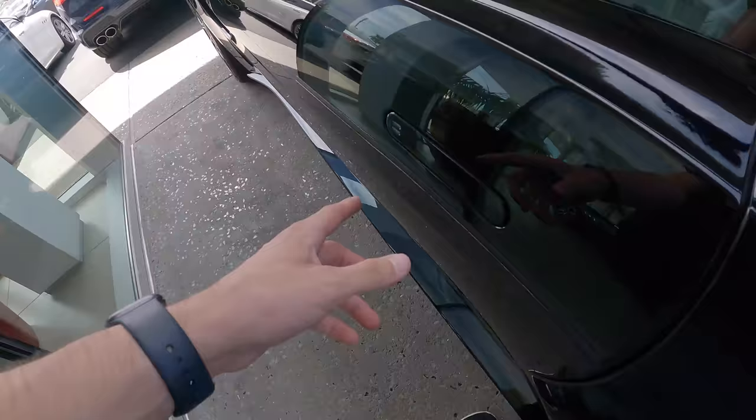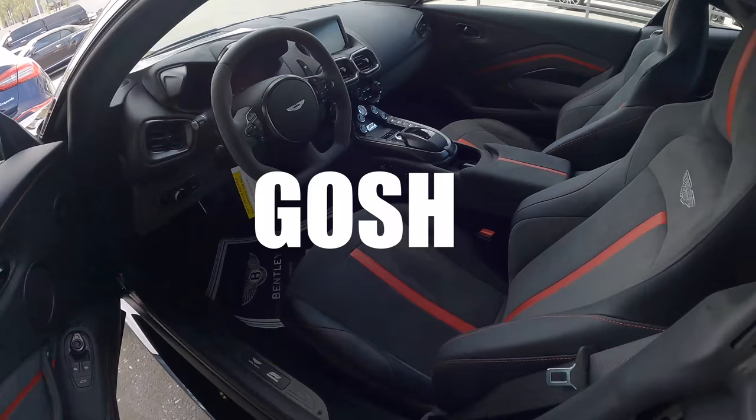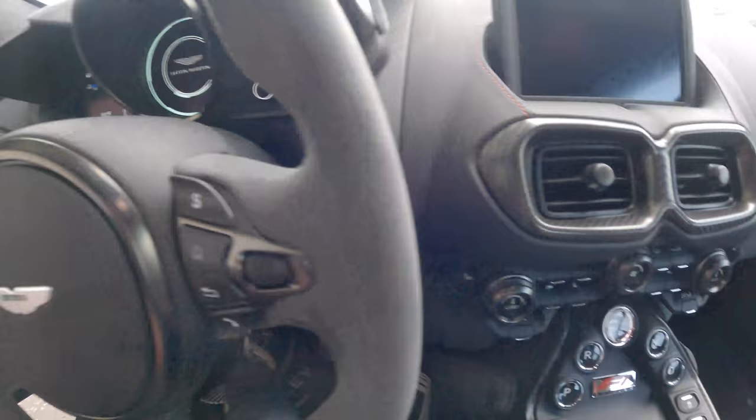Take a look at the inside real quick — oh my gosh. Alcantara suede, carbon fiber. This is what every sports car should have, period.